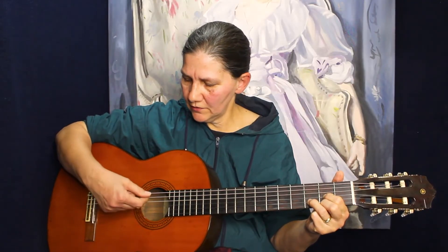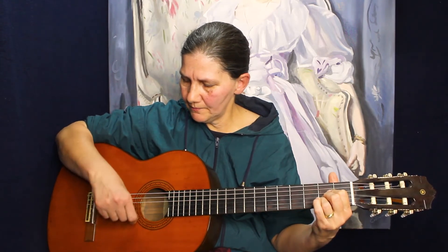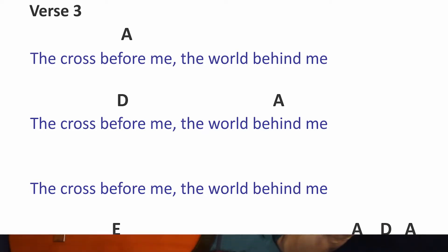Don't go higher than the fourth string for D, or higher than the fifth string for A, or all the strings for E. One, two, three.